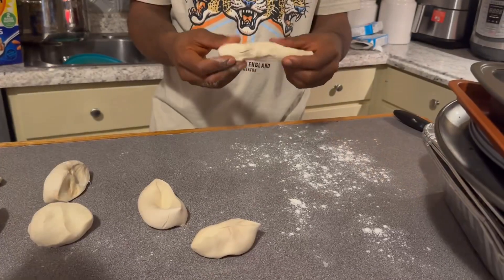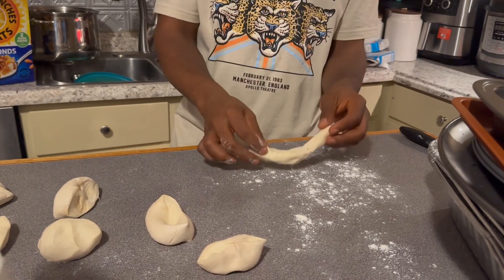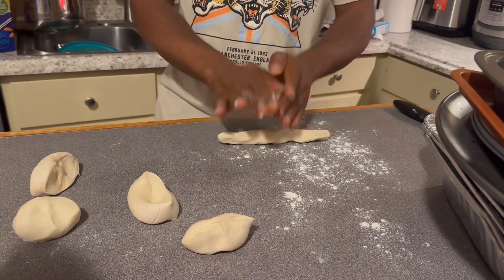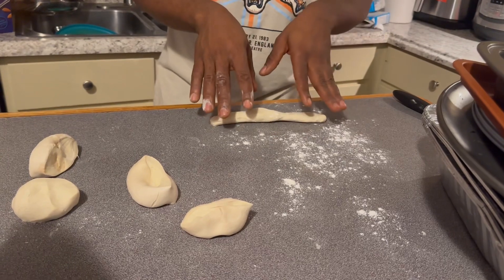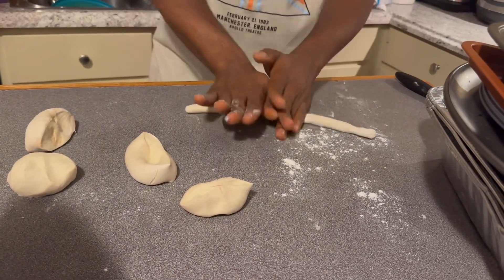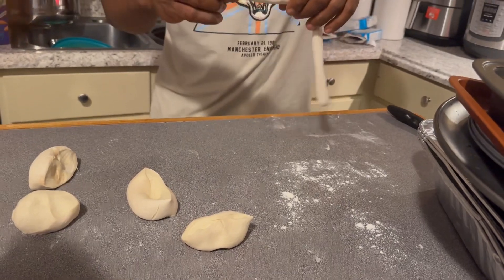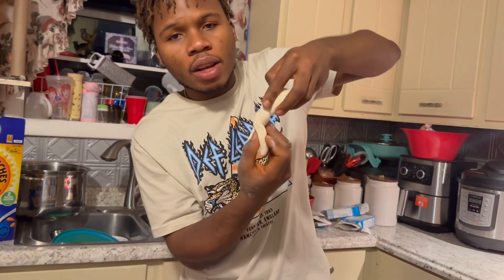Alright guys, as you can see, I just took the first piece. We have many of them but we just want to show you how to do it. You take the first one, and the first thing you do is roll it like this and make it long. Then put it on the table on top of the powder you sprinkled, and roll it out. Keep rolling it until it rolls properly and it's smooth. Then you're going to cross it like a snake — like a spiral.